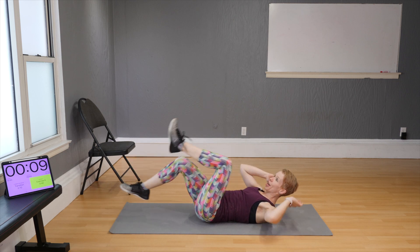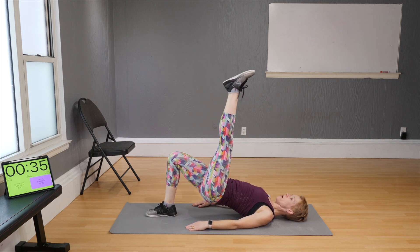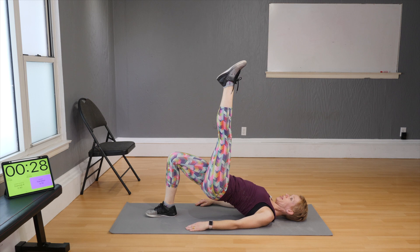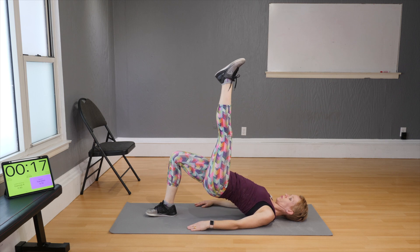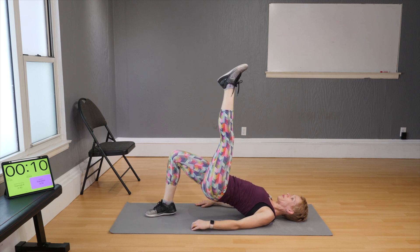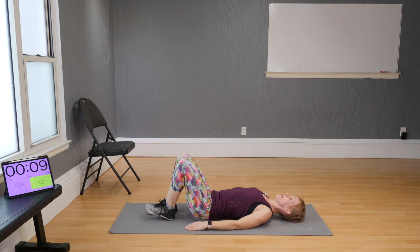Next two exercises are the same move — you just have to switch sides when the timer beeps. Single-leg hip bridges: lift your hips, lift your right leg up, drop the hips, and reach. Keep your leg as straight up as possible and try not to drop the hip to the floor. Press your hands down to the floor for support.